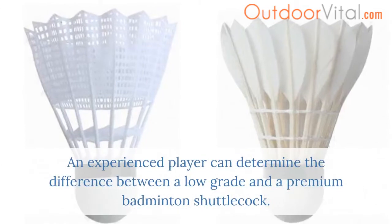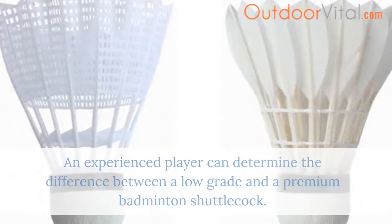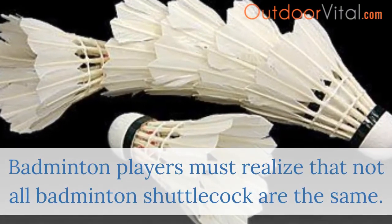An experienced player can determine the difference between a low grade and a premium badminton shuttlecock. Badminton players must realize that not all badminton shuttlecocks are the same.